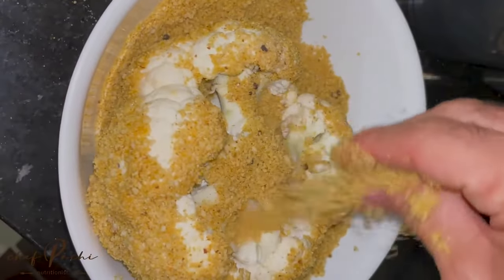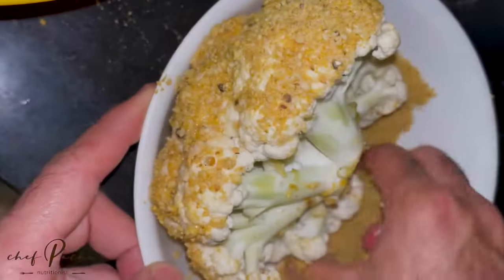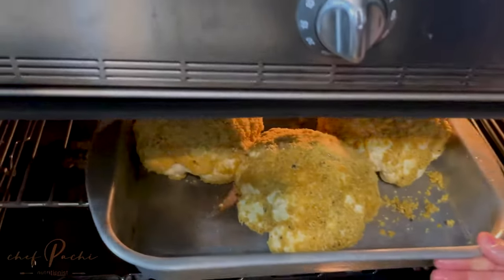Check it out — if some falls, you just sprinkle it with your hand. Bake it in a 350 degree oven for about 35 to 40 minutes, depending on the size of your cauliflower.